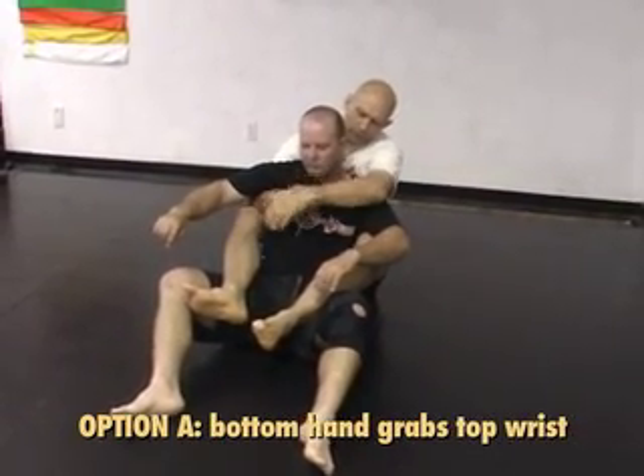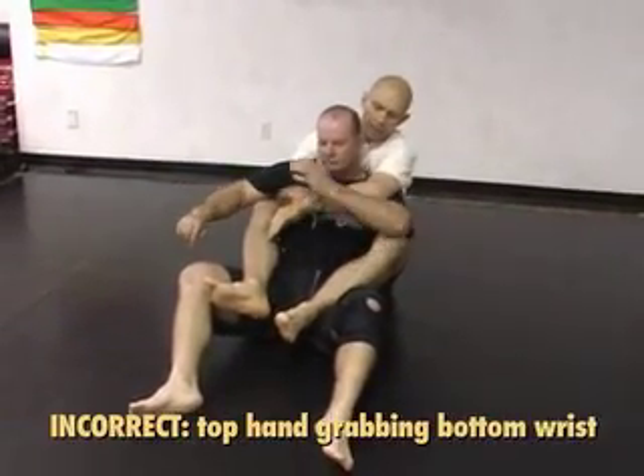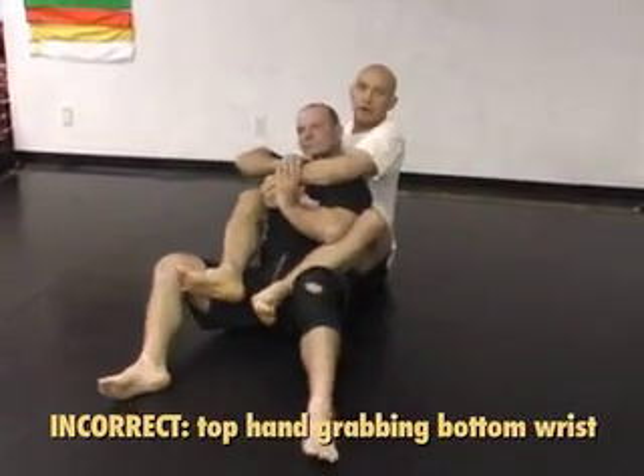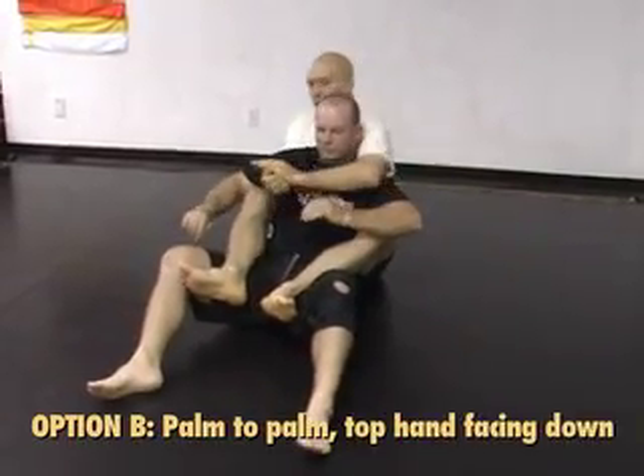You don't want to do this. The reason you're gripping here is to protect your own wrist from him grabbing it. He can only grab high up on the forearm. If I grab lower, he can grab right at my own wrist and now it's really difficult to choke him.